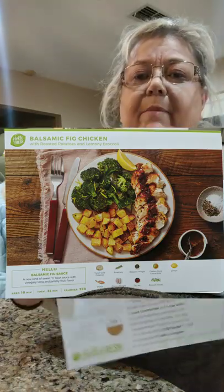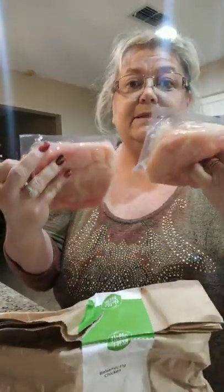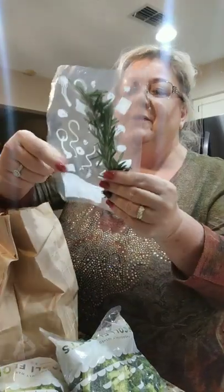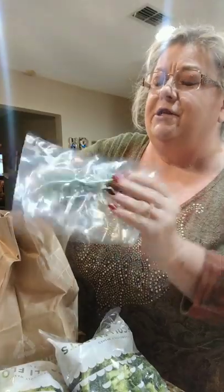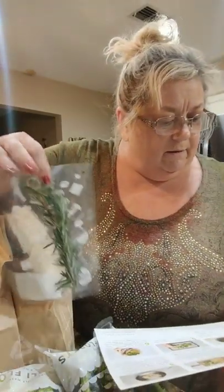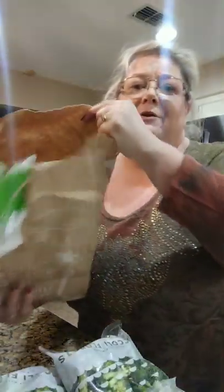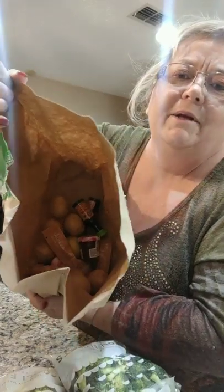Look at this - the ingredients come in a bag, and every meal has its own bag. I've got chicken breast and let's see what's in the bag - this is so awesome! Oh my gosh, broccoli! And look at this - rosemary! I thought it was something else but yes, this is rosemary.